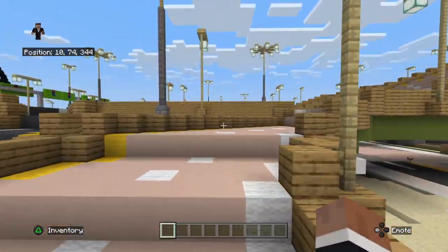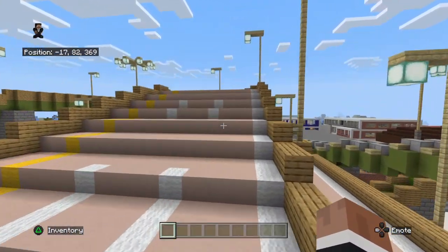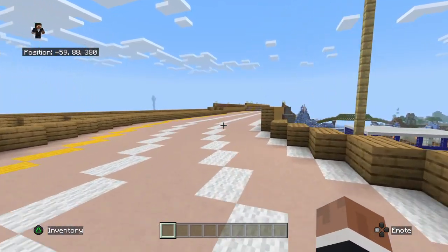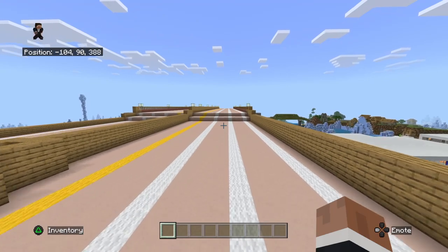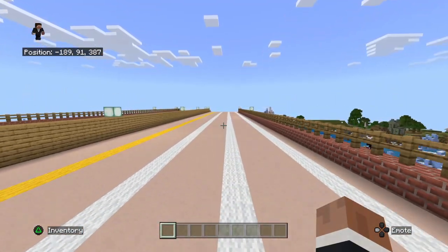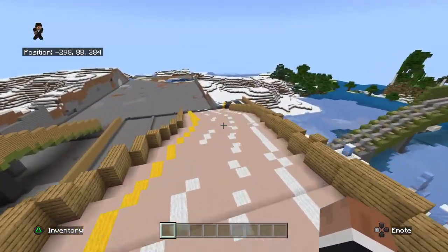I'm about to hop on to I-60. Now I'm going to show you the new bridge on I-60, the other one. Now if you did not know, I have built two bridges on I-60. This one's on the west side of Waterville and the other bridge is on the east side of Waterville.